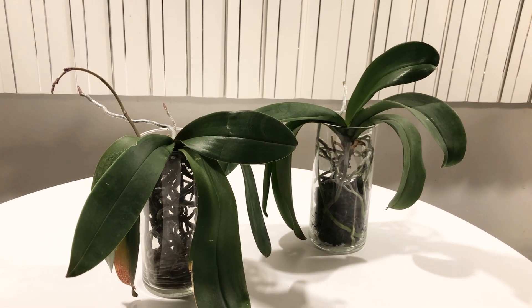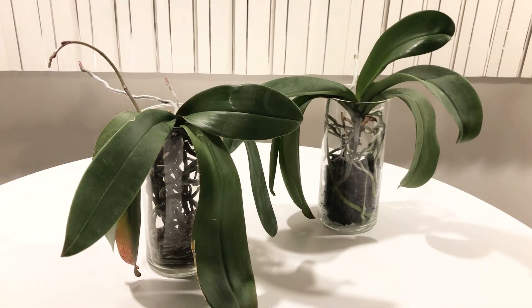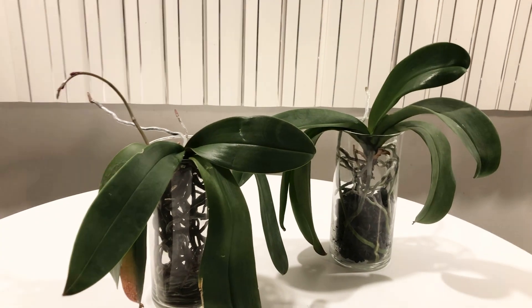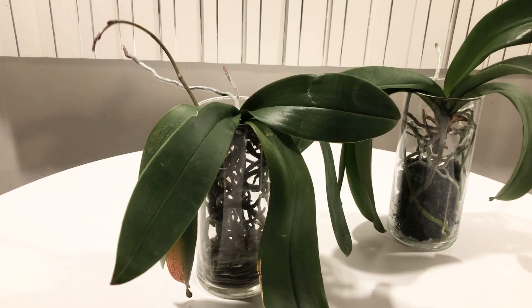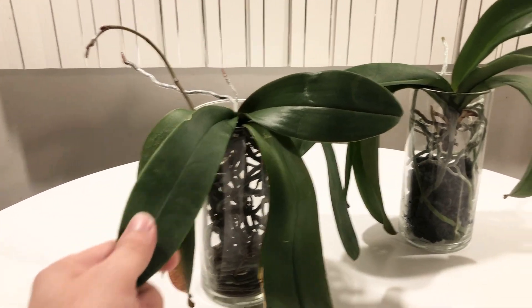What's up everybody? Welcome to my channel. I have some news for you. The main point of this video is for this orchid here.